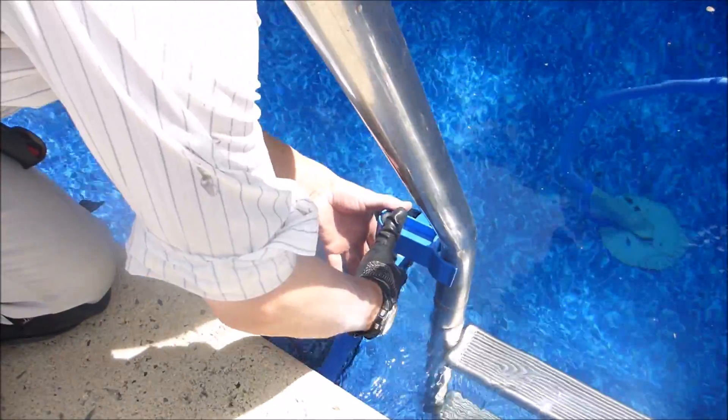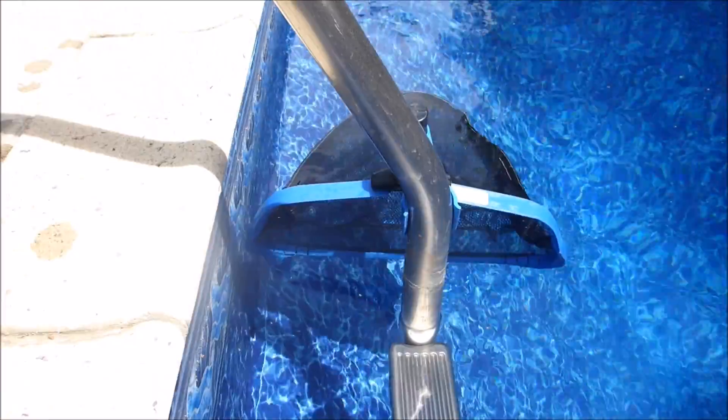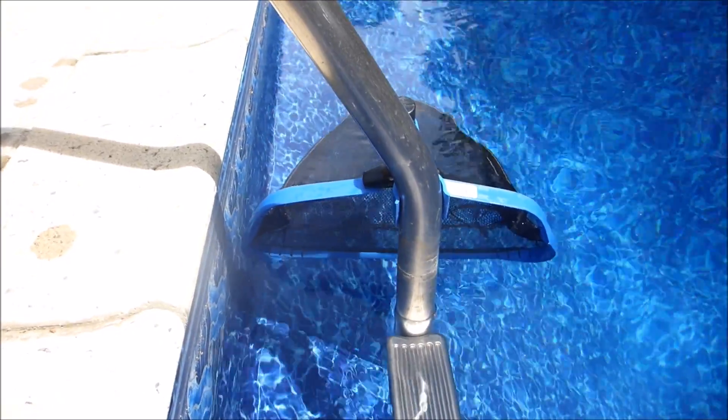I'm going to move the leaf rake up a little bit. This will allow your leaf rake to pick up leaves and debris as water passes by.